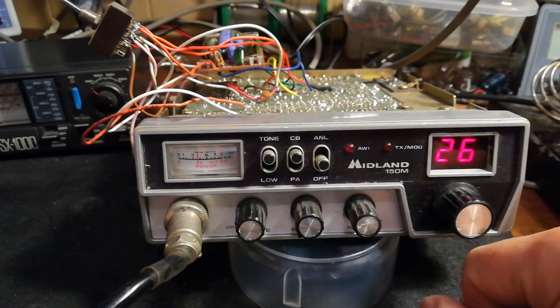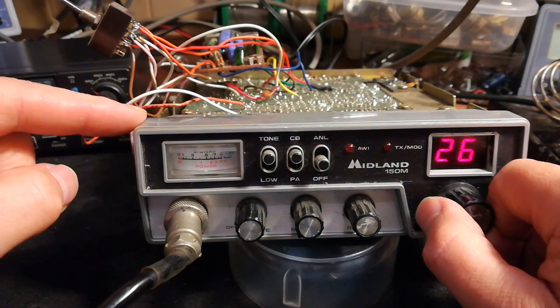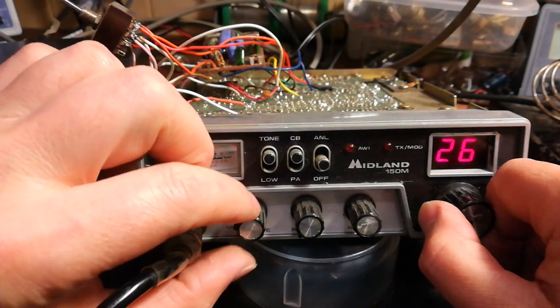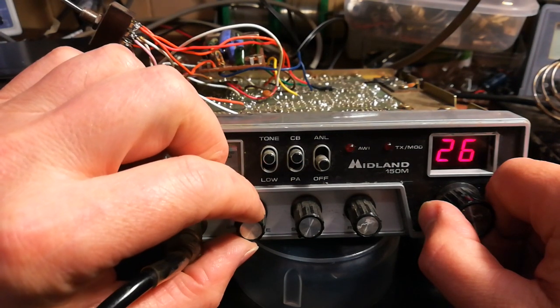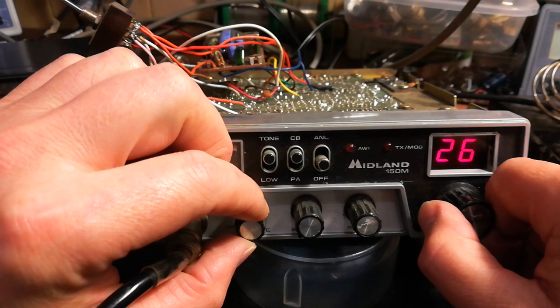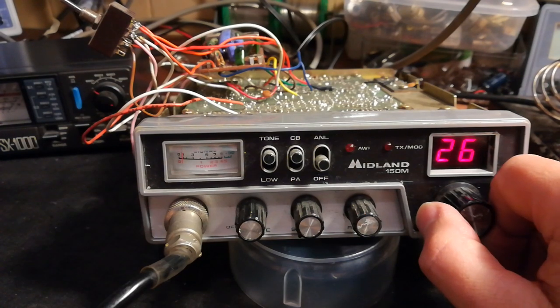It transmits as well, although the FM transmits a little bit low. I assume that needs adjusting, but other than that it works okay.